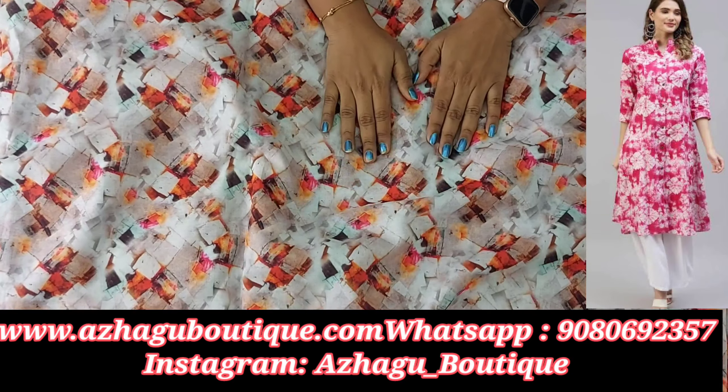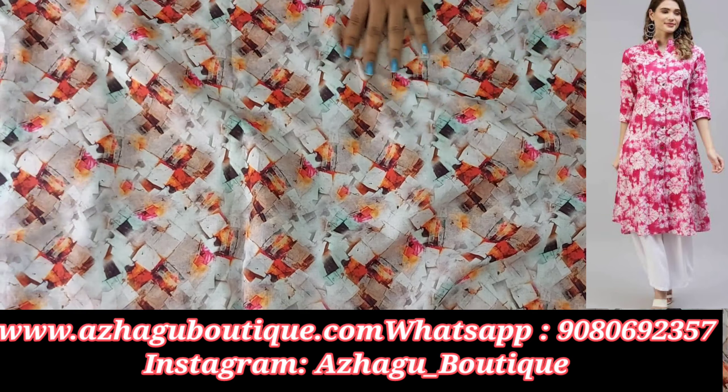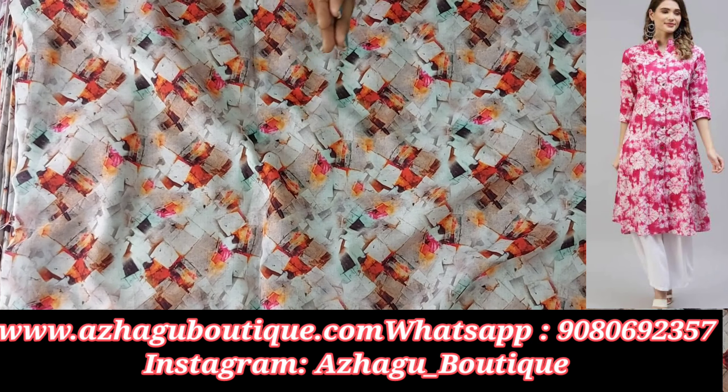It is a 58-inch width. For the first time in the boutique, we also have a rayon 58-inch width. We will share a rayon design with a smooth design, and will add 44 colors in the design. The price of cotton digital print per meter is 175 rupees.